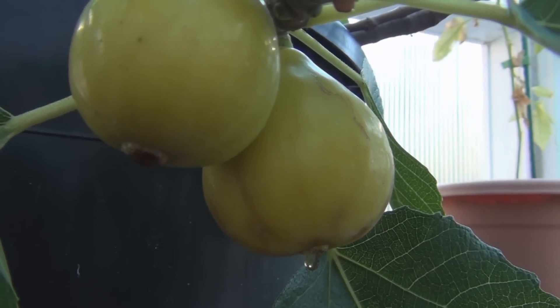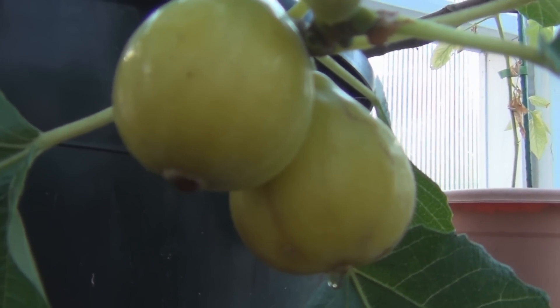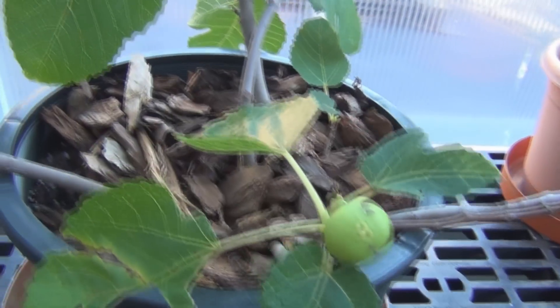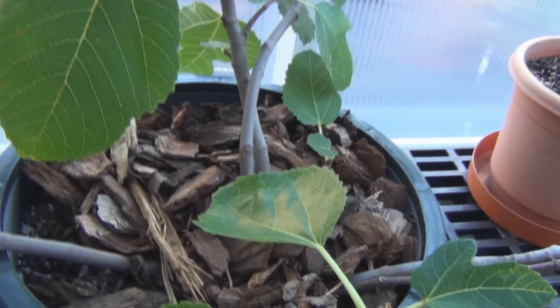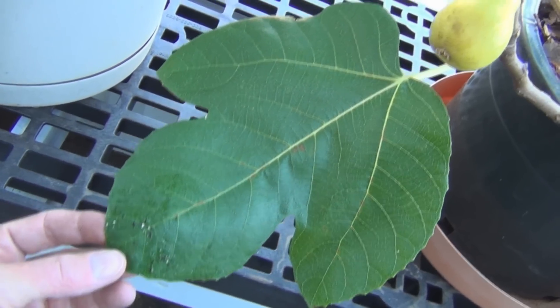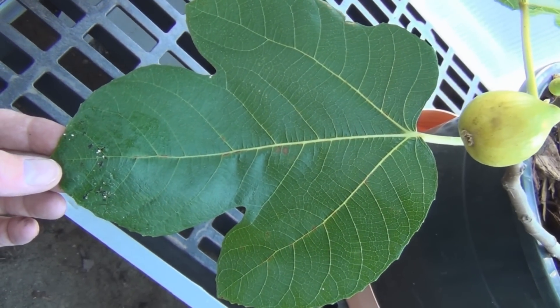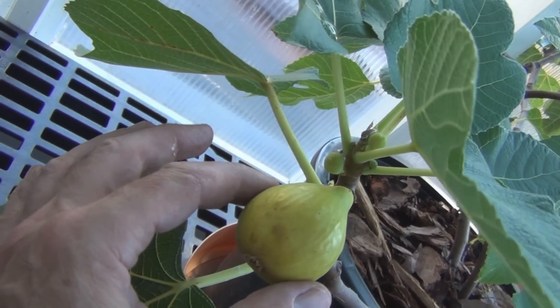Now I have outside what I think is a Peter's Honey. It has fig honey in the eye, but it stays green. You can see some of the leaves here — there's one. But where's the distinctive large leaf? Right here. This one doesn't have the fig honey yet — probably tomorrow.